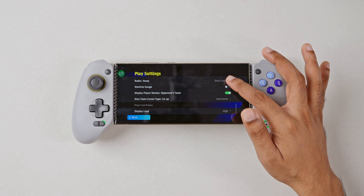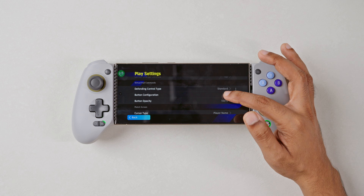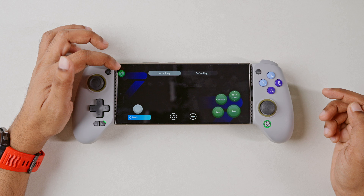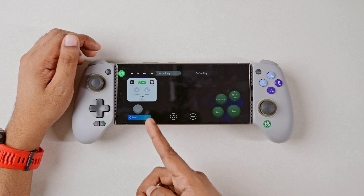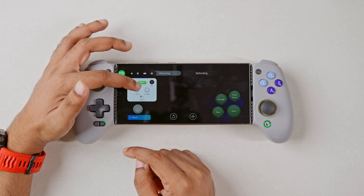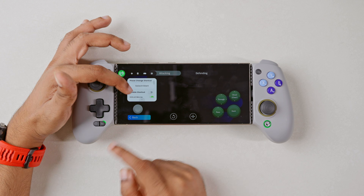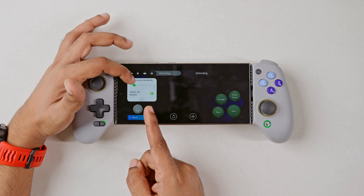That should really be it. Now we'll go into setting up the mapping for Mantis Gamepad. On the top left corner, you'll see the Mantis floating icon button, with which you can map your controller buttons easily to your phone's touchscreen. There are tons of options you can alter according to your taste.